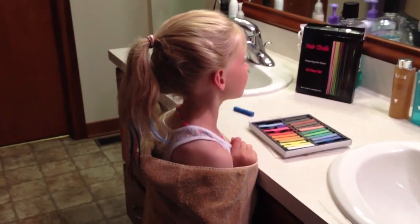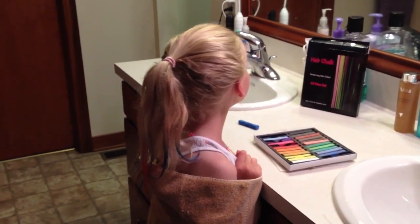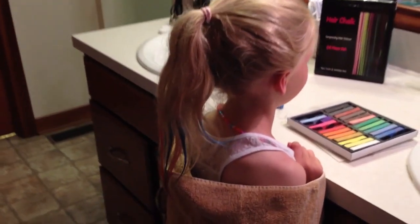There you have it. It'll dry and it'll stay in for about three days or so with washings, and then it'll start to fade out.